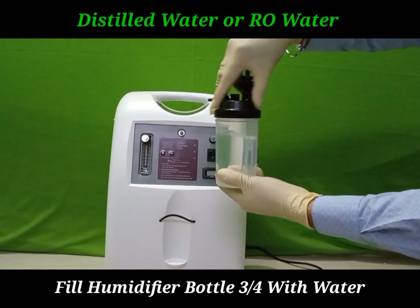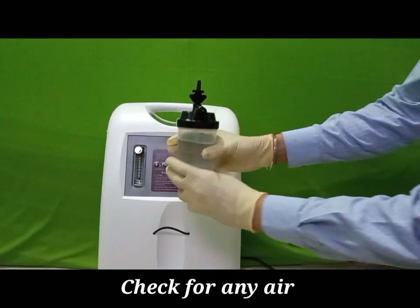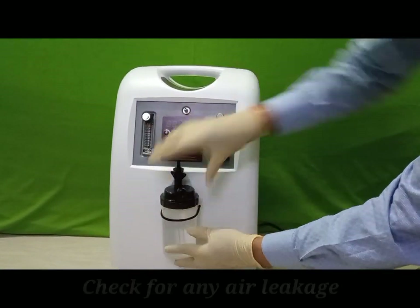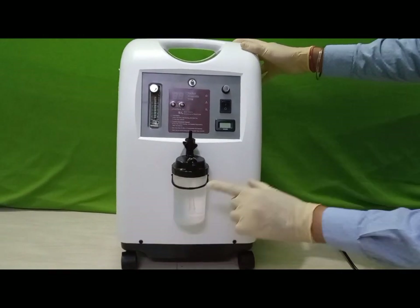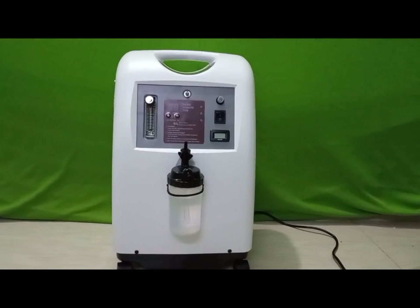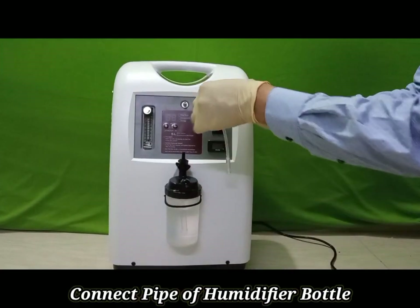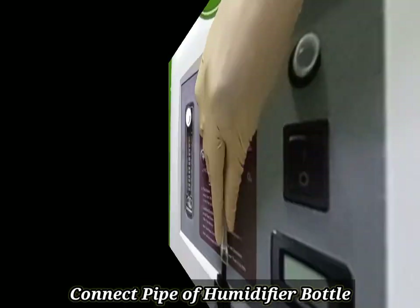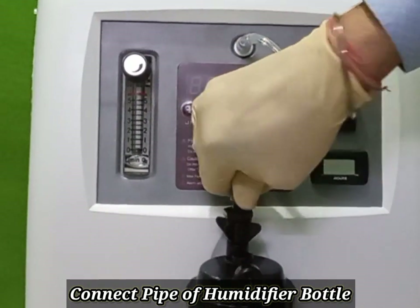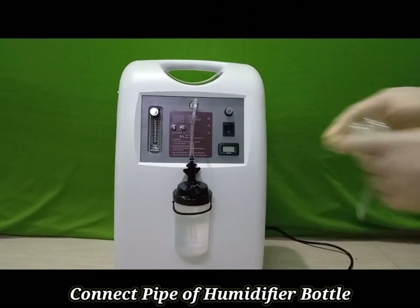Close the humidifier bottle and install it at the given location. Use the smaller oxygen pipe for connecting between the oxygen concentrator output and the humidifier bottle.